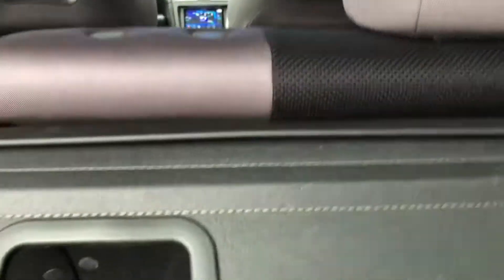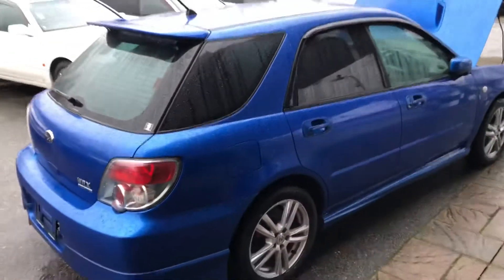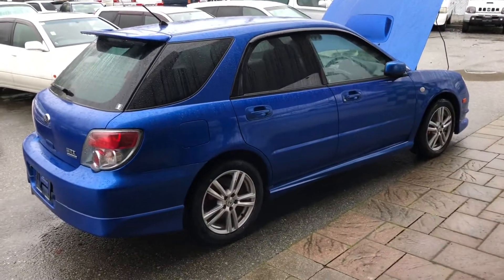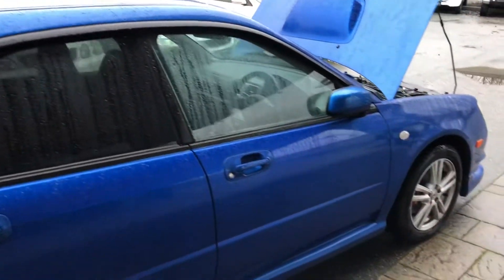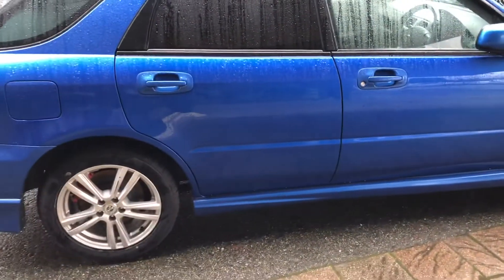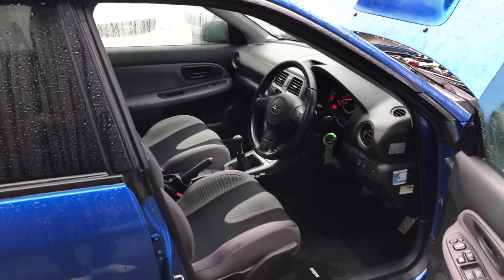These rear seats can just fold down. Got your privacy cover. This is a really, really amazing example of a Hawkeye WRX. We just went around the whole car and I don't really see a single thing to point out as a flaw. Next we'll get it on the road — I'll show you what it sounds like and try to explain what it feels like to drive.